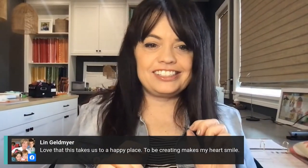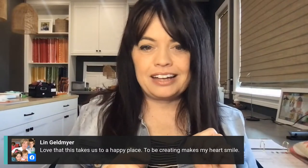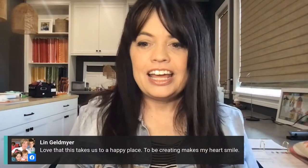Lynn says, 'Love that this takes us to a happy place — creating makes my heart smile.' Hey Lynn, I know you in particular have been looking for autumn borders, and I have good news: they are going to be available next week. I'm 99% certain it's going to be available next week.